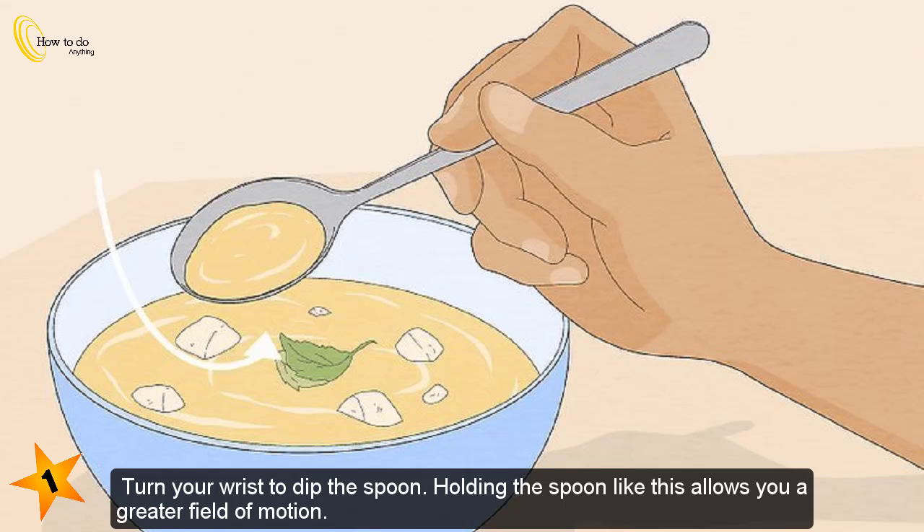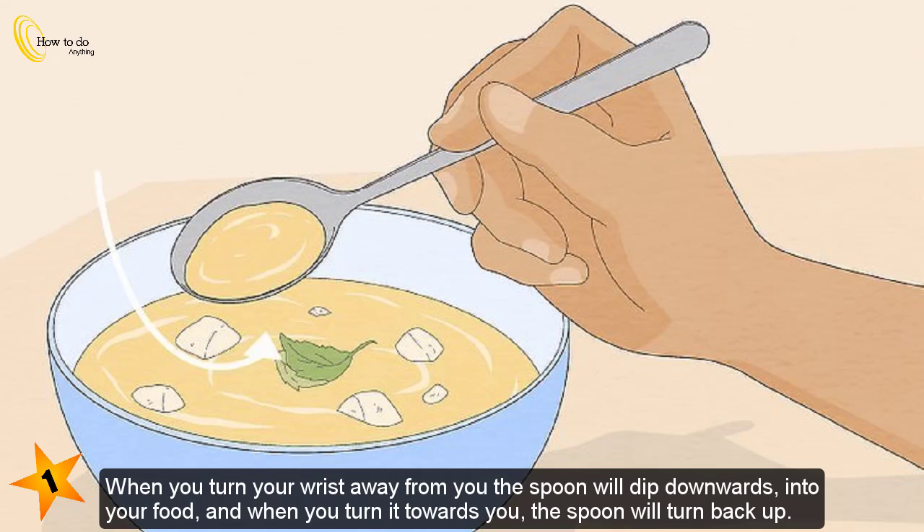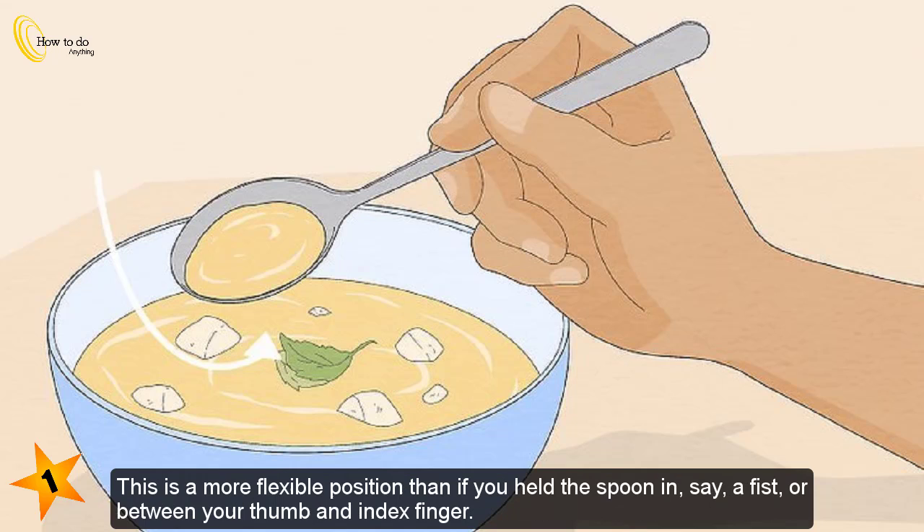Turn your wrist to dip the spoon. Holding the spoon like this allows you a greater field of motion. When you turn your wrist away from you, the spoon will dip downwards into your food, and when you turn it towards you, the spoon will turn back up. This is a more flexible position than if you held the spoon in a fist or between your thumb and index finger.